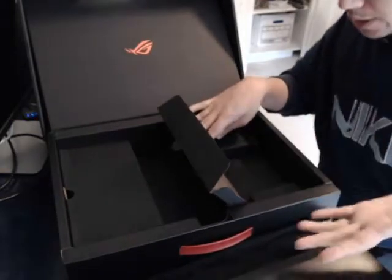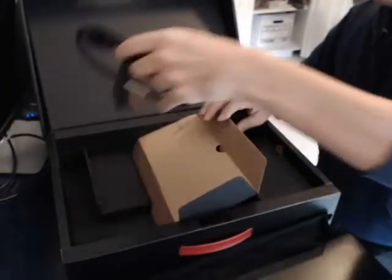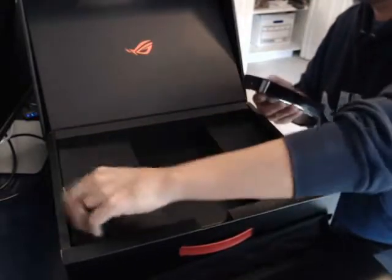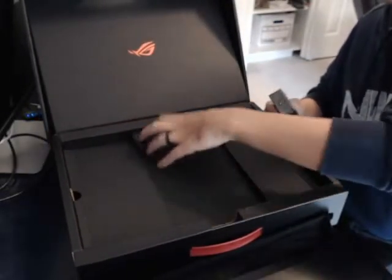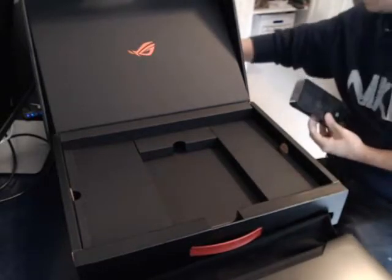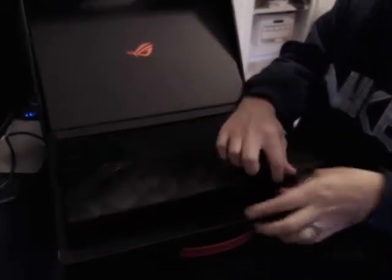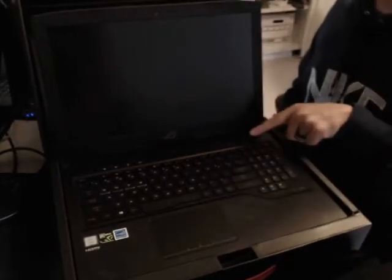On the other side of the box, here's the power cable and the brick. I went ahead and plugged it in and gave it a bit of a charge. Now I'm opening it up — this is the first time booting.